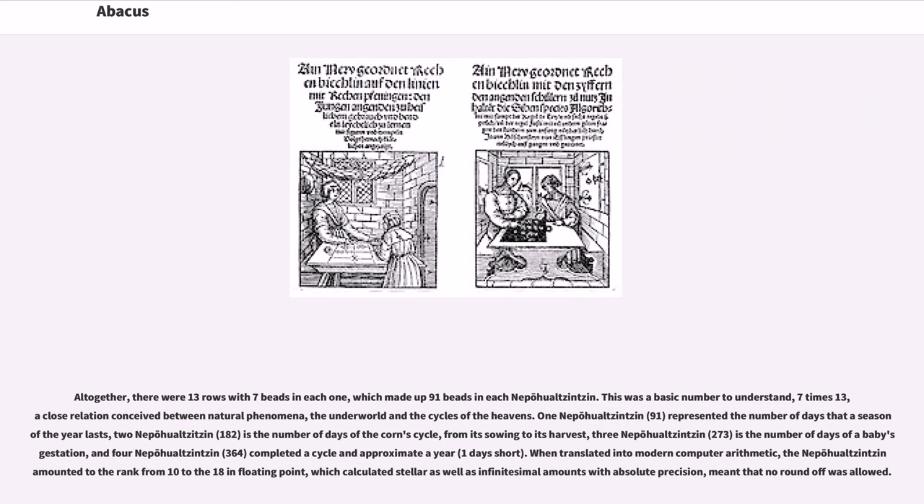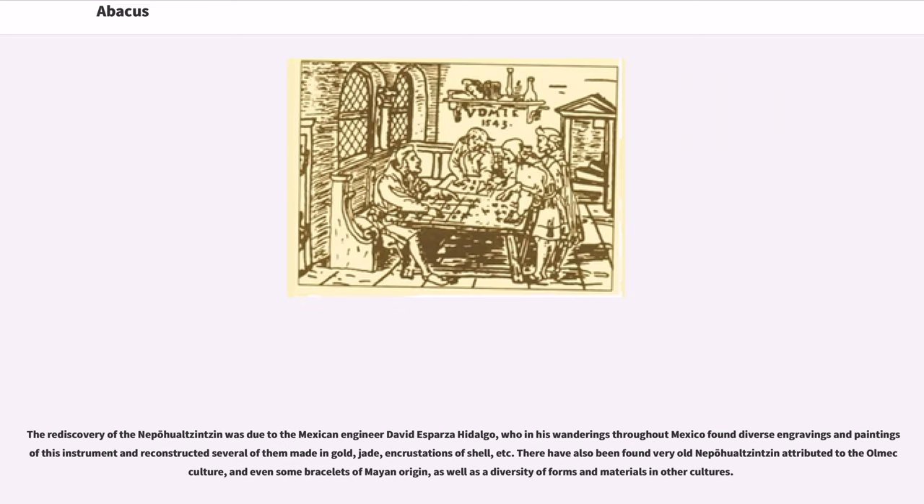When translated into modern computer arithmetic, the nepohualtzintzin amounted to the rank from 10 to the 18 in floating point, which calculated stellar as well as infinitesimal amounts with absolute precision, meaning that no round-off was allowed. The rediscovery of the nepohualtzintzin was due to the Mexican engineer David Esparza Hidalgo, who found diverse engravings and paintings of this instrument and reconstructed several made in gold, jade, and crustaceans of shell. There have also been found very old nepohualtzintzin attributed to the Olmec culture, and even some bracelets of Mayan origin.